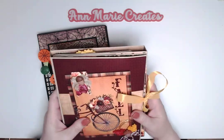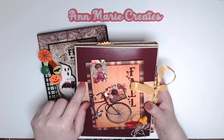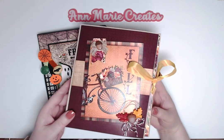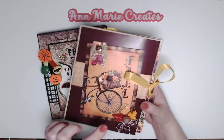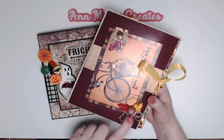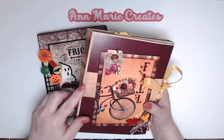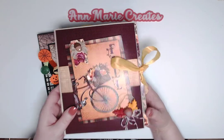I made this with the Fall Breeze paper collection, which is exclusive to Country Craft Creations — the only place you can get it. It's absolutely gorgeous. You can also get the seam binding at Country Craft, and I got the buttons, leaves, and acorn there too. This is the artisan cardstock.